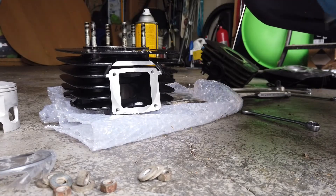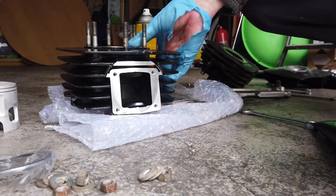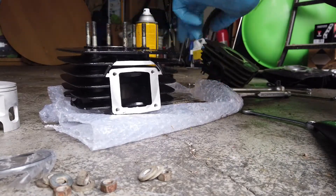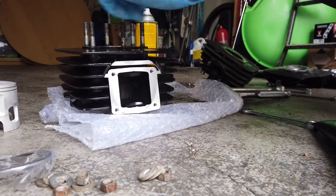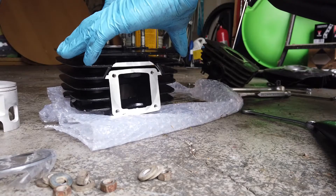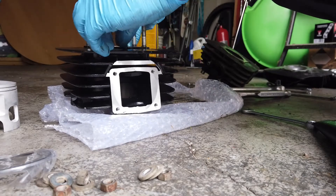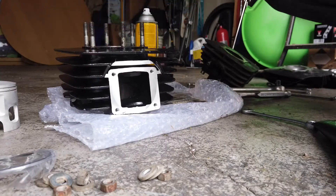Now the only thing I have to do is the same with the exhaust studs. I'm just waiting for the needle bearing to come in the post — it should be here any day. Once I have the needle bearing I can then reassemble this, and hopefully very shortly get this thing bursting into life. After 17 years I've had it, we'll see what happens.